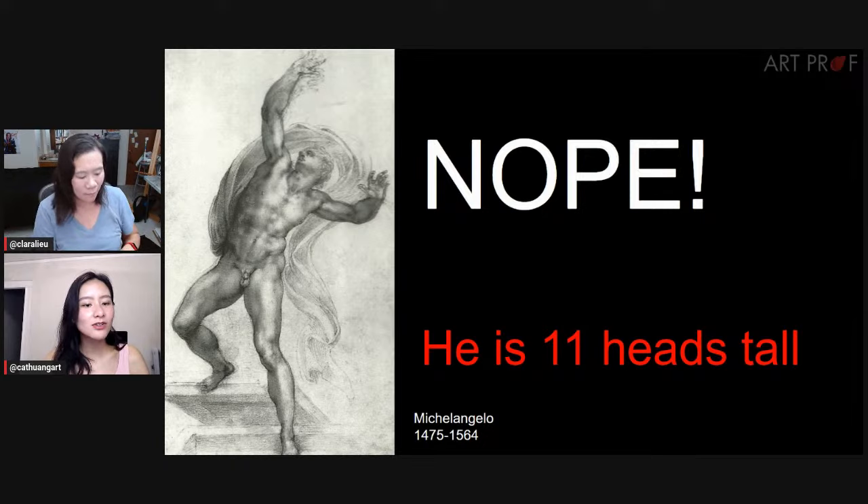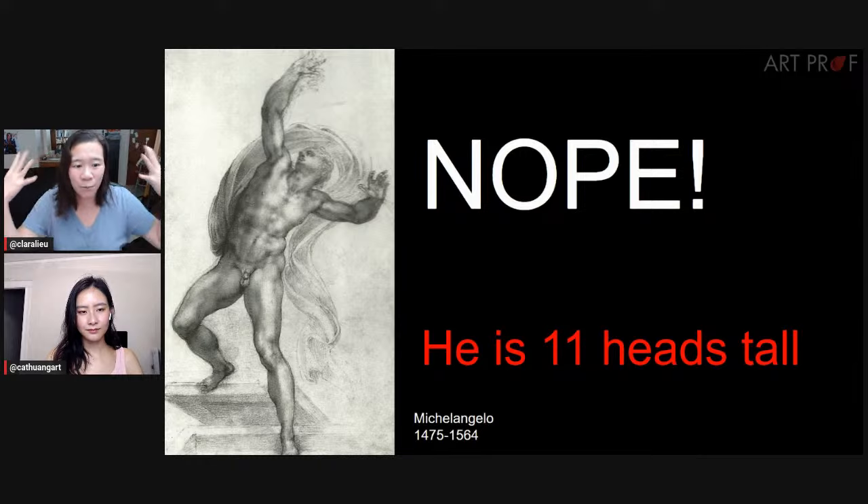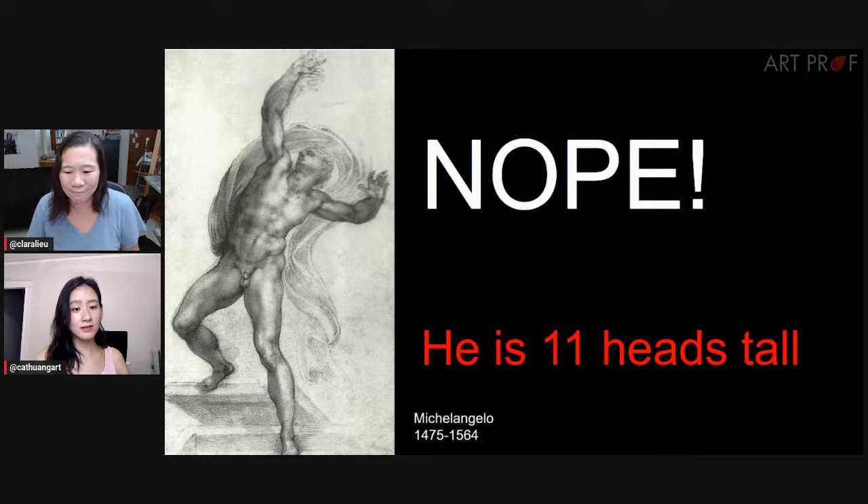So why even measure with heads in the first place? When you think about a figure drawing, there are many components: the marks you make, the gesture, the movement, your value range — all those things are a big package that creates the drawing. If you put measuring at the very top, guess what falls away. If measuring is the number one priority, you're going to lose gesture, value, and a lot of expression in your drawing.